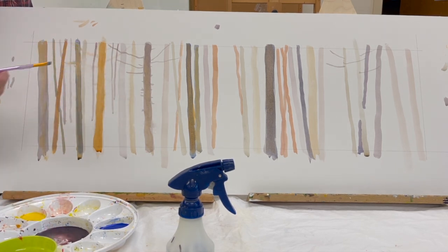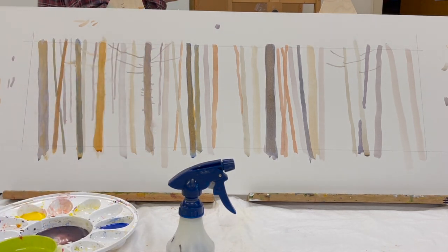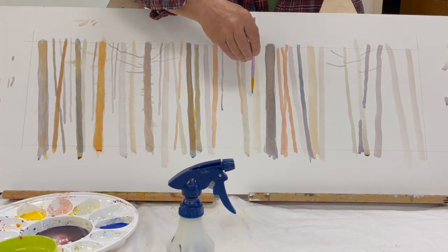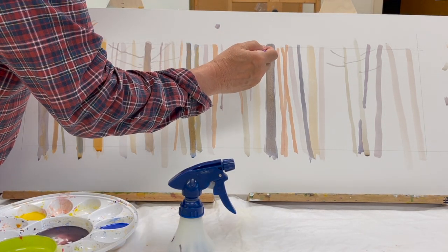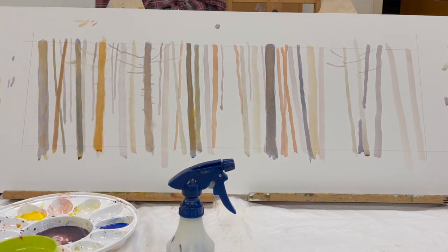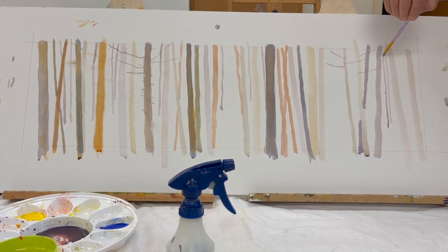If I'm not sure what my color is, I test it on the margins. You may end up seeing dozens of brush strokes around the edges of a painting before I'm done, because I always test the color. Especially with watercolor and acrylics, you want to know what color you're putting down — if it's not quite right, it just makes more work for yourself.